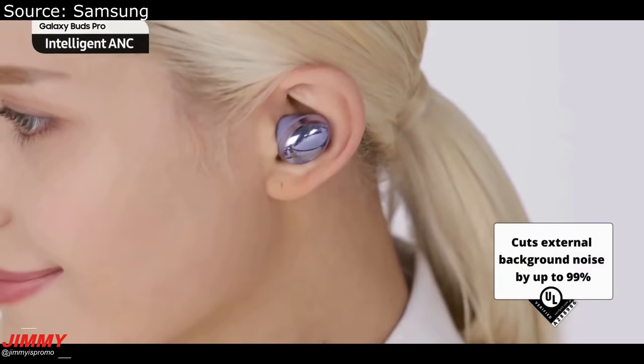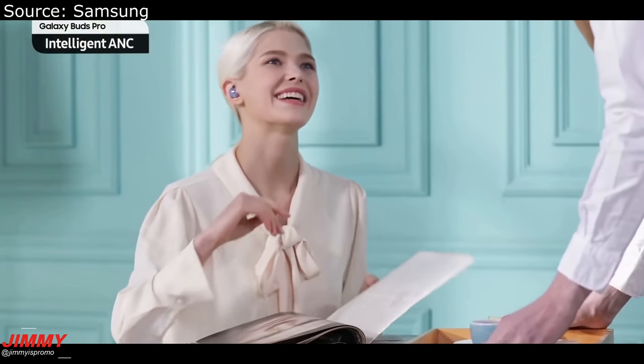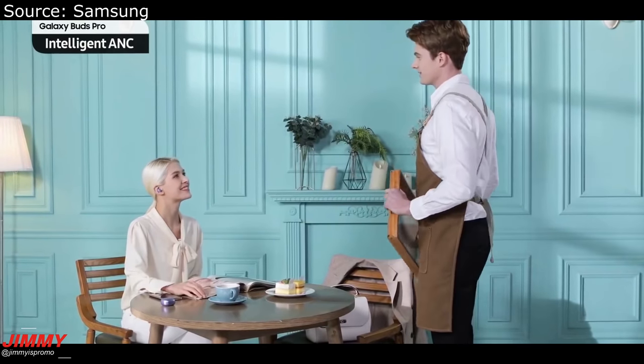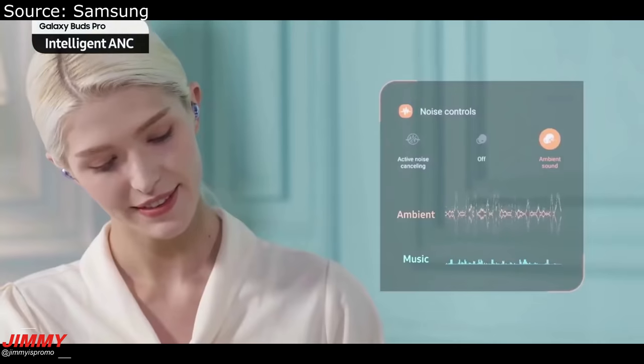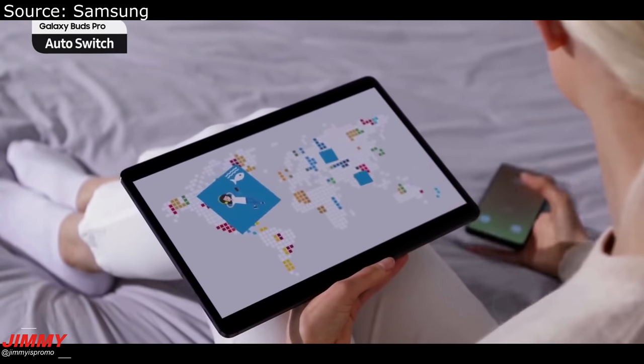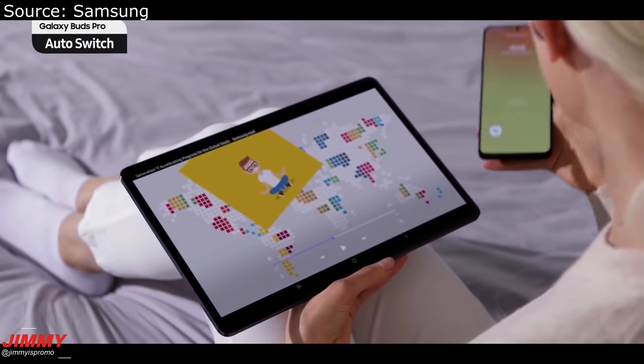Here we get to take a look at the Galaxy Buds Pro with intelligent active noise cancellation. You're able to simply switch over to ambient sound if somebody is speaking to you, and then switch back to active noise cancellation when they leave. You also have the continuous connection with auto-switching if you're connected to your tablet or cell phone.